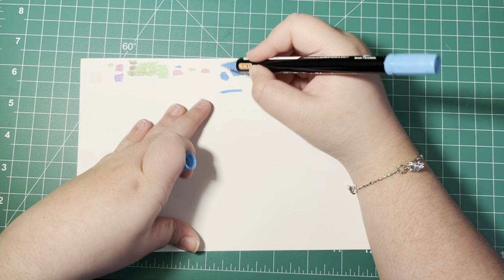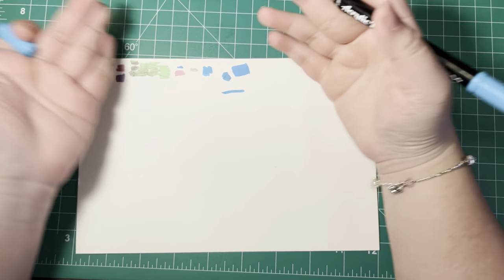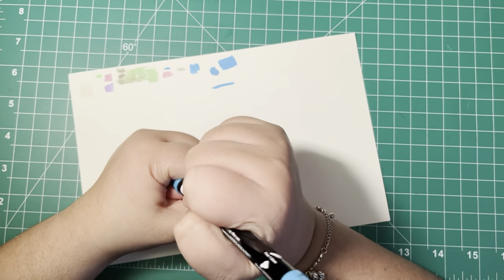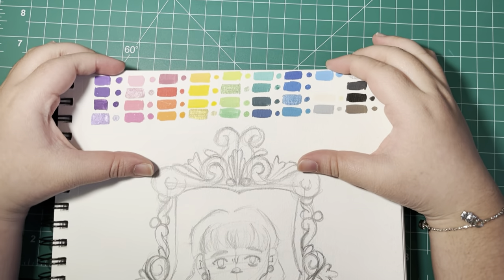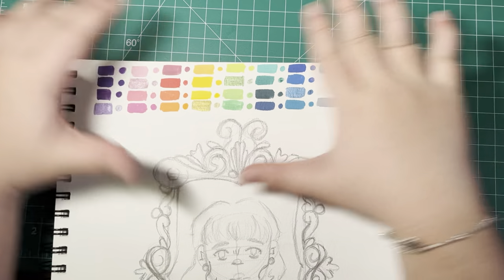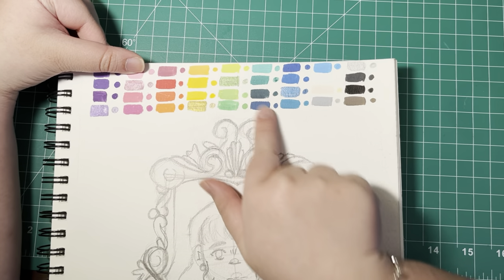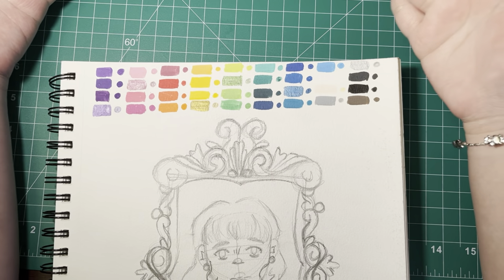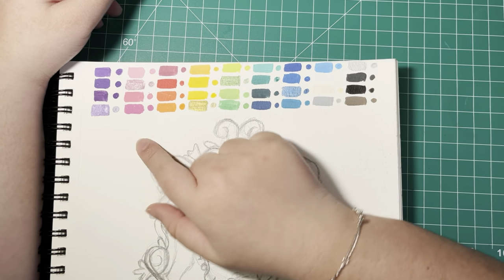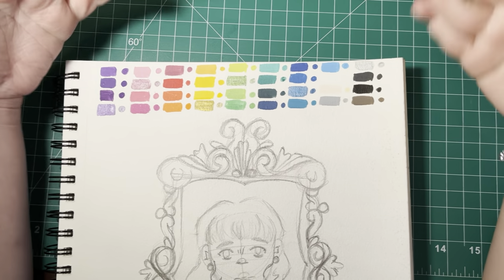It's just so satisfying to watch. Here is the full 36 paint marker swatch — look how vibrant and beautiful they are. It comes with about six metallic paint markers: a purple, a pink, a gold, a green, a blue, and a silver. That's a pretty nice range.